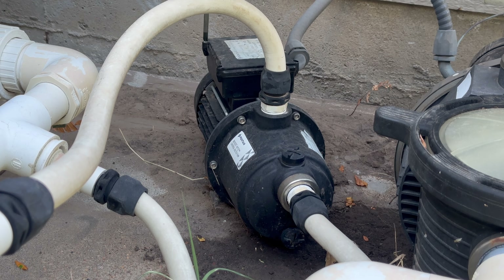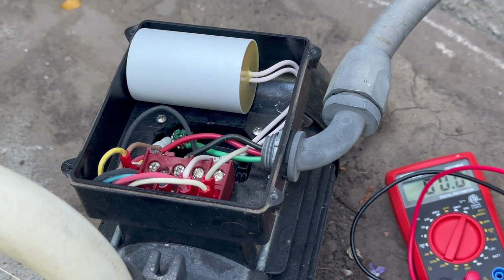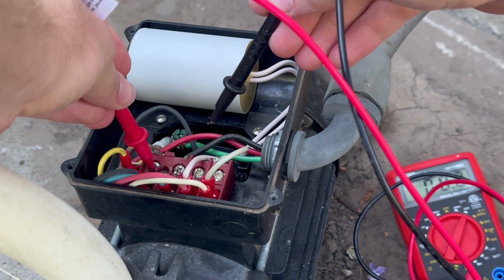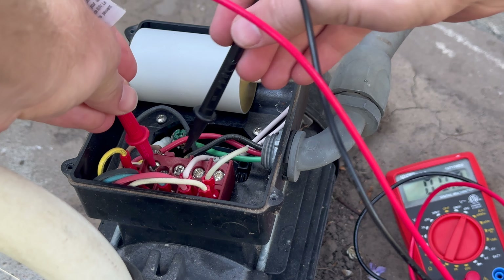The voltage pen will start blinking or beeping if it detects voltage — it did not. But I wanted to double check, so I got my multimeter out and put it on the screws to make sure they're not receiving any electricity. Right there it shows zero volts on the hots, so I know I'm good to go ahead and take off those wires.